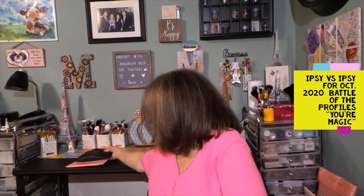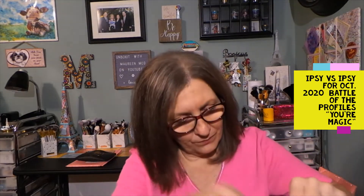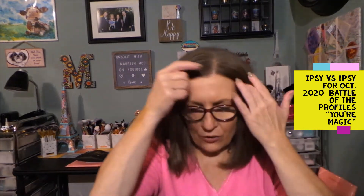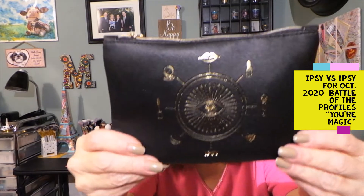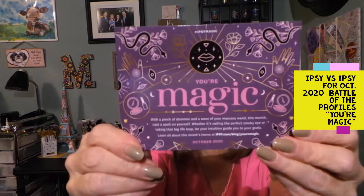Let's open this one, which is my current profile. I alter my first name a little bit so I know which one is my younger profile and which is my current profile when I get it — I'm not trying to guess. We have the same cute bag. The theme is again 'Your Magic.' These bags are so cute and I usually include these bags in my giveaways.